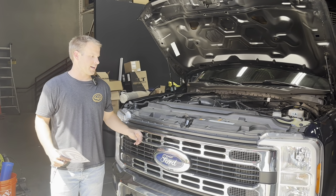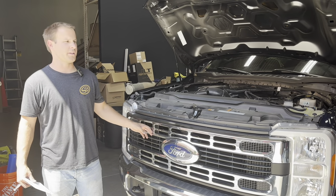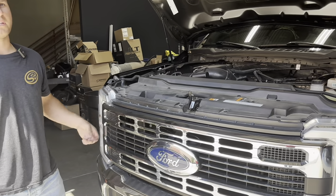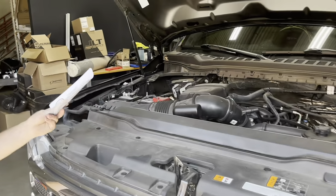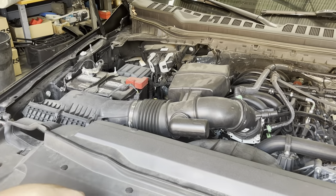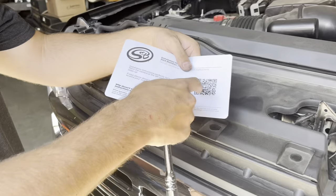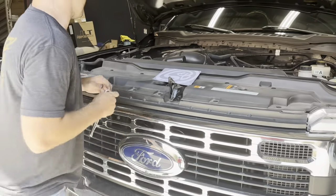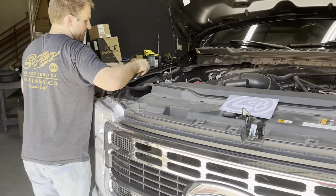This is Kamin with SMB, and today we have this 2023 7.3 liter F250 in. We have an intake kit that's new for the 2023 and up trucks. If you've already received your kit, simply take the card and scan it with your smartphone camera. It'll take you to our most up-to-date install instructions. We'll get right into the install.